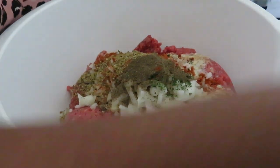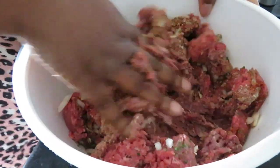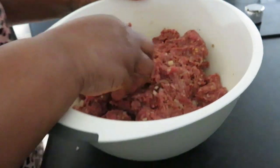So I'm going to mix them all together. Make sure you mix it really well. Now we have finished doing our mix and mash.